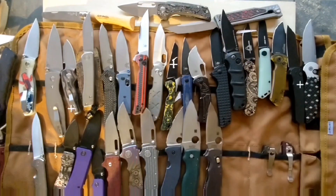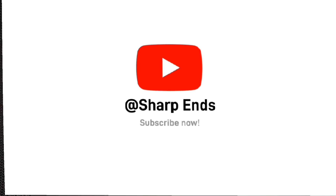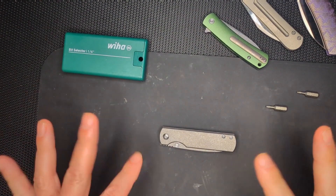Hey guys, thanks for joining me, and if you like what you see, please subscribe. Hello peoples! Welcome to the Jarpins.